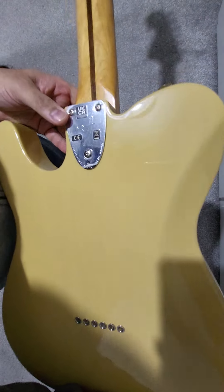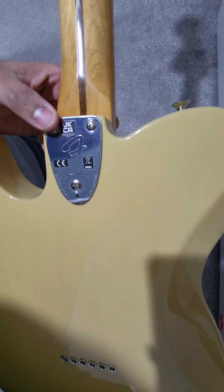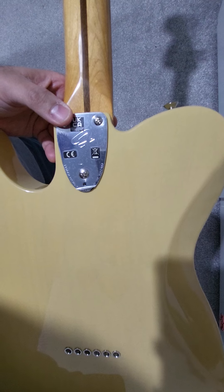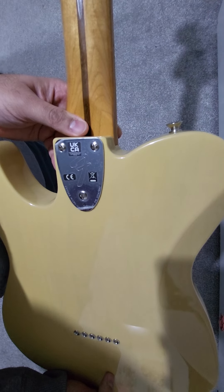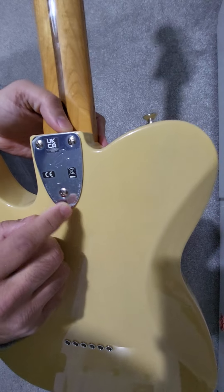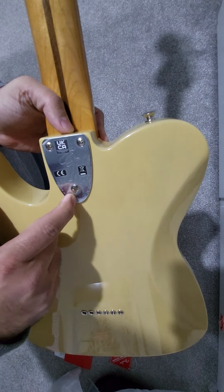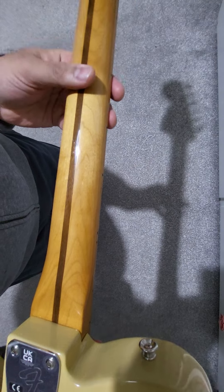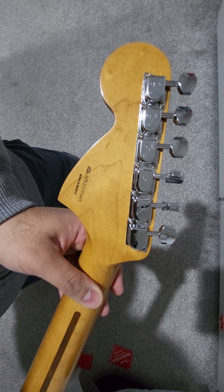On the other side is the usual Tele jack plate. Finishing up on the back, it has a three-bolt 70s-style neck plate with the Fender cursive 'F' branding — the reverse F, or whatever you want to call it. I quite like these; they give a vintage car feel, which was an inspiration for a lot of these old guitars. The colors in the 70s and 50s were all car colors as well. It also comes with a micro tilt adjustment, which I haven't had on any of my guitars before.